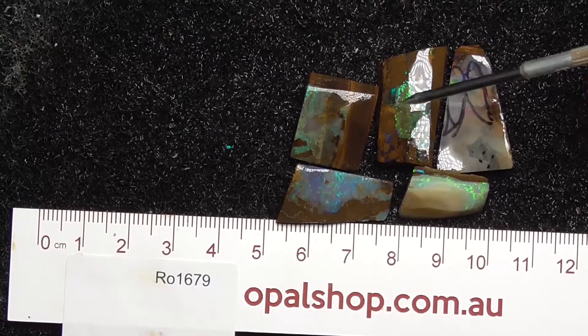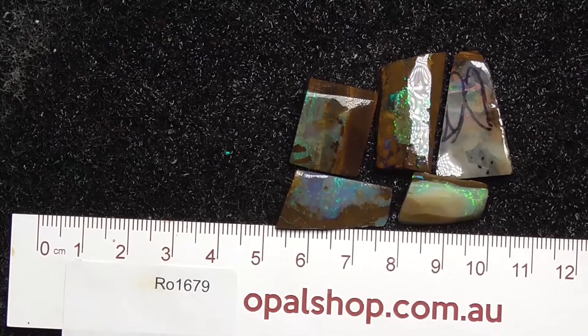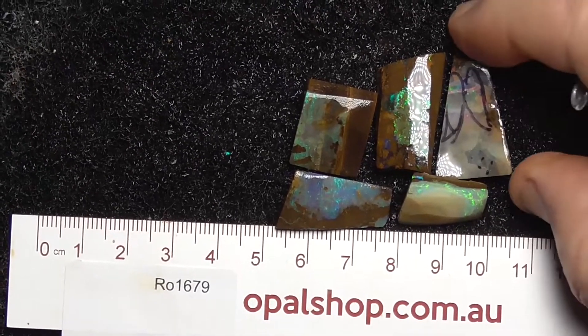Here's a little deal of rubbed pieces of boulder opal. Basically what you see when I pick them up, the white is the reflection of the light, unfortunately, because of the water.